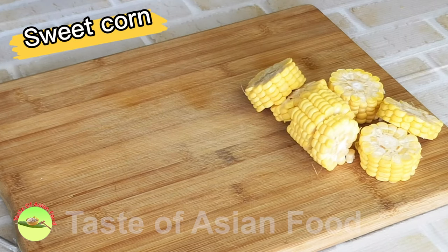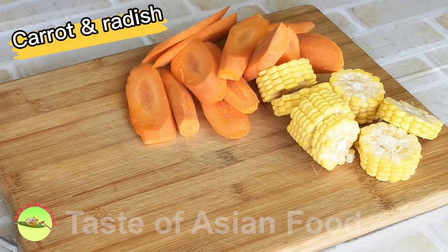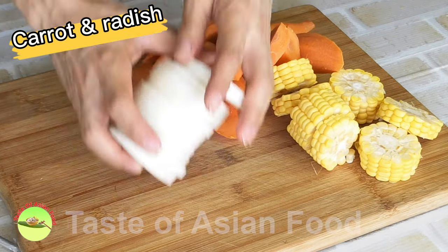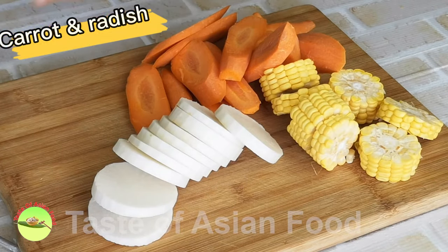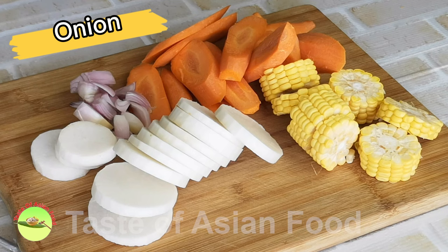Cut the sweet corn into five to six portions. Cut the carrot and the radish into slices, and the onion into small chunks.